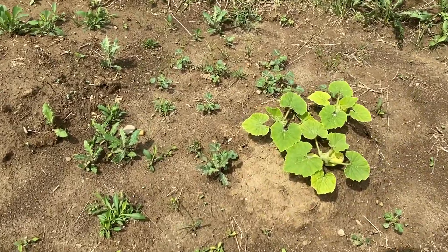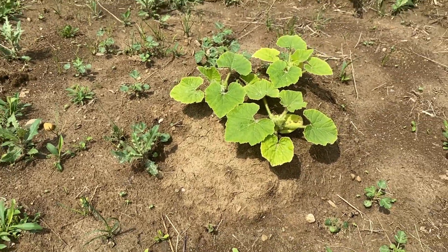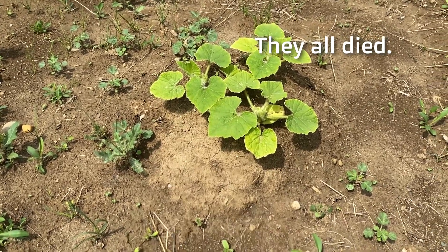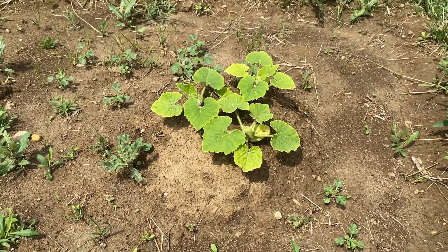Number four: we've got pumpkins growing. We got a variety of giant pumpkin that's going to grow — we're just going to kind of let them be, get watered by Mother Nature, and see how big they get this year.